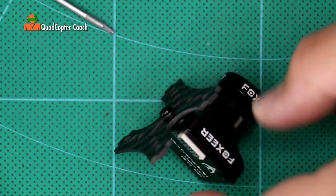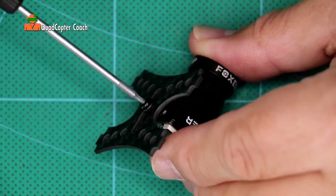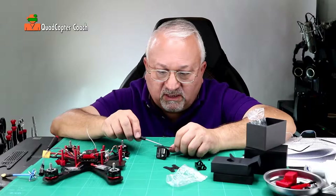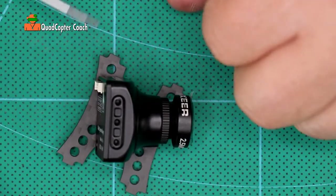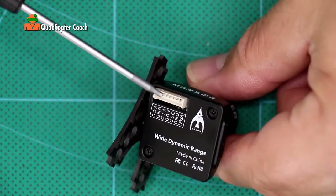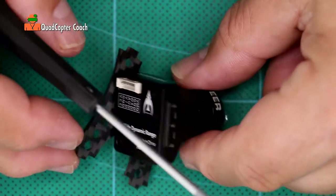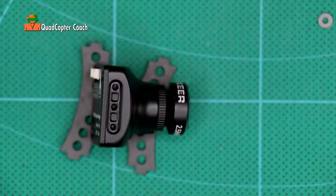Take your camera and find that center hole and start twirling that in. That's a good start — I'm going to slide it. We don't want it too tight, just enough to slide. Now that I've got the screw in the center, I want to set the angle. When setting the angle for your camera, it's very important to know what side is the top. So I want my camera to be angled upward like that.